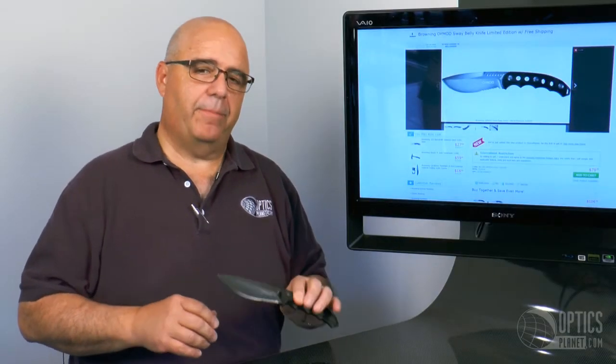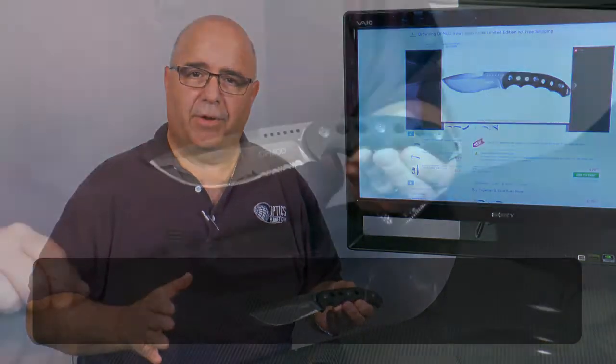Hi, I'm George from OpticsPlanet and I'm really excited to tell you today about the OpMod knives. We've just expanded our OpMod series into knives and initially we've started into a partnership with Browning.